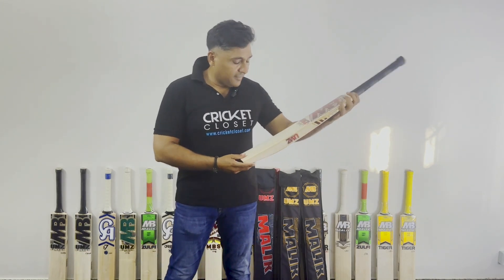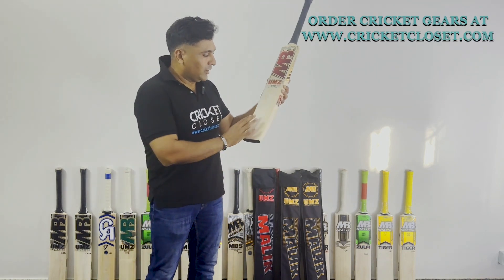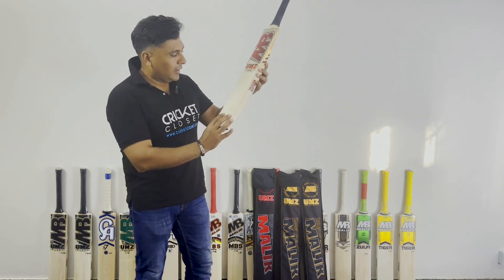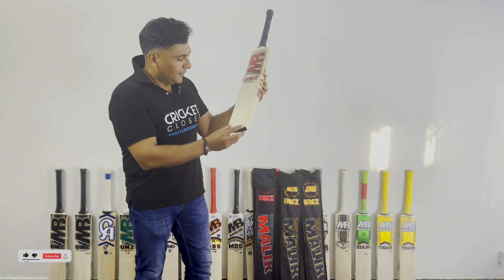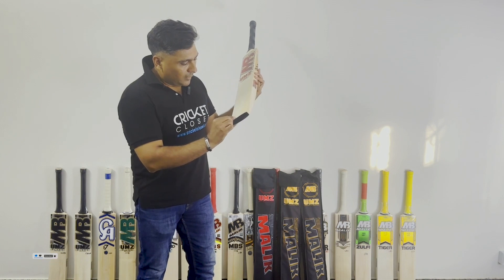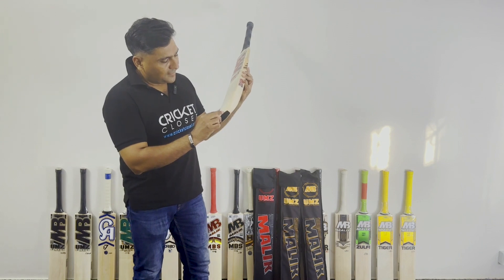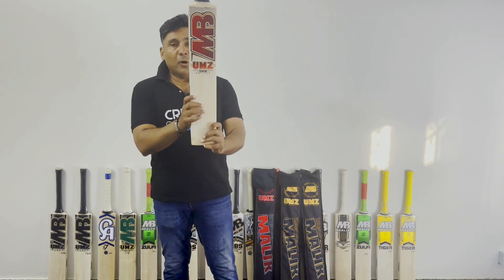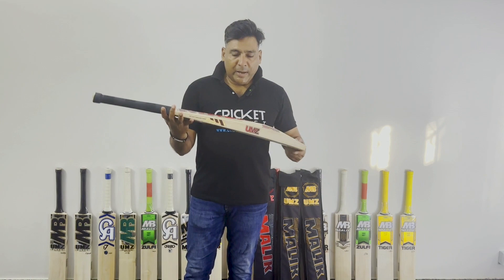First of all, the things that are noticeable are the grains of this bat. You cannot just ignore these grains because there are a lot of grains. Before we go to the profile, let's talk about the grains — they are very straight. Almost two tones of the willow has been used in this, and you can count: 1, 2, 3 ... 20 plus grains. That tells you the quality of the English willow.